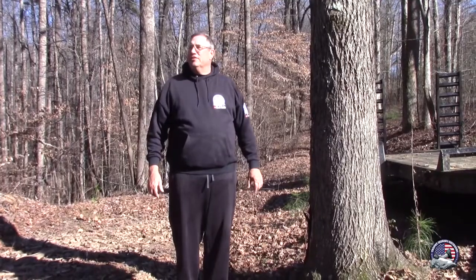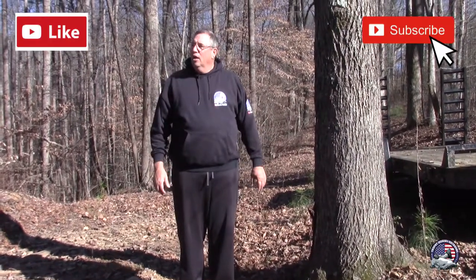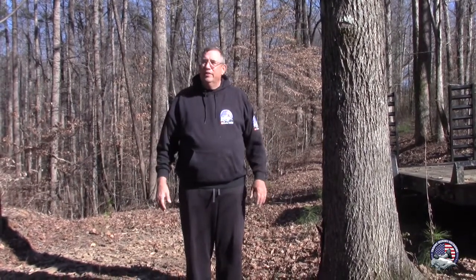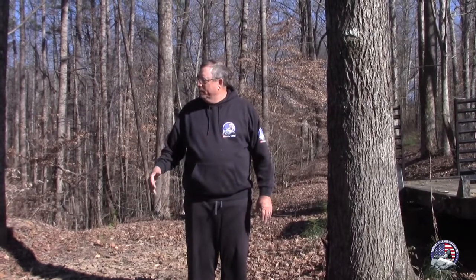Hey everybody, Darrell with Trophy Seekers Outdoor. Today we're doing something a little different. We're going to build a backstop for when we're shooting guns out here, so we're totally safe. I did a couple of gun videos and everybody seemed to like them, so I want to be safe. We're going to be putting some 4x4 posts in the ground and putting up a wall. We'll show you what we're doing.